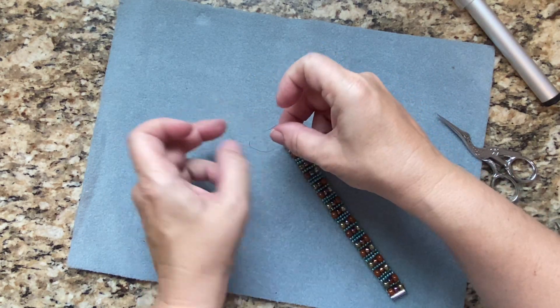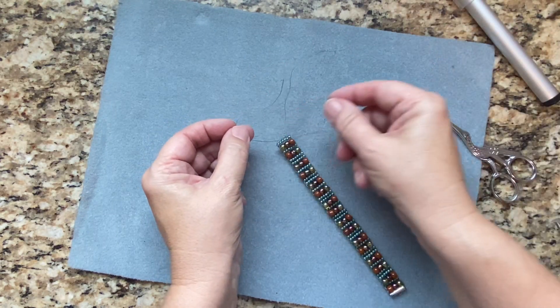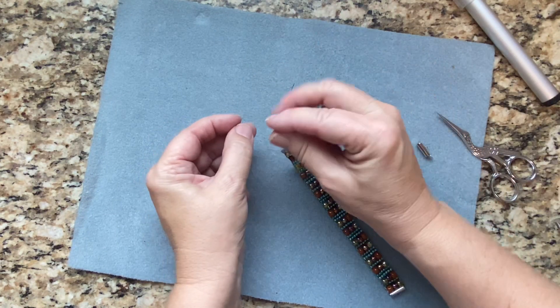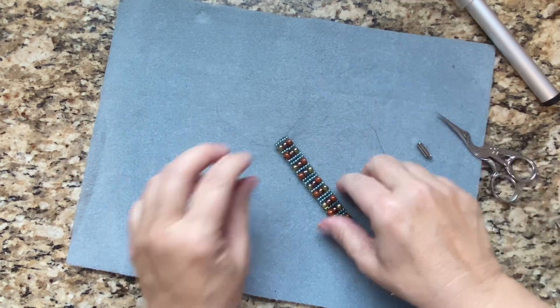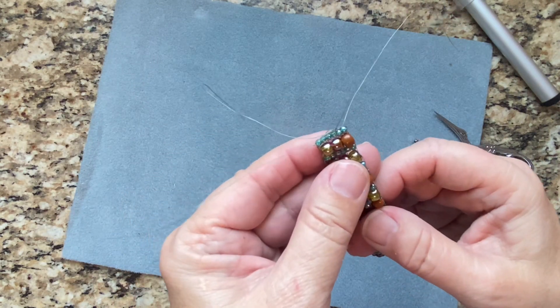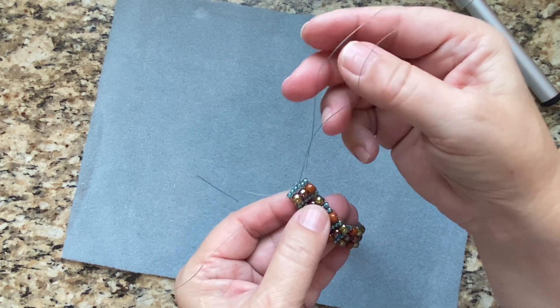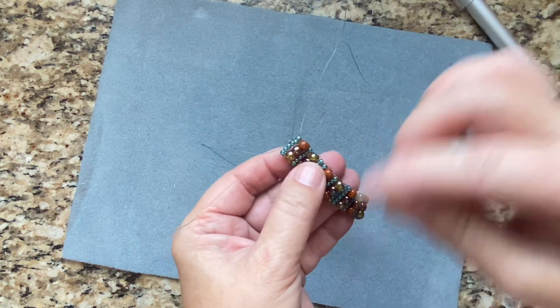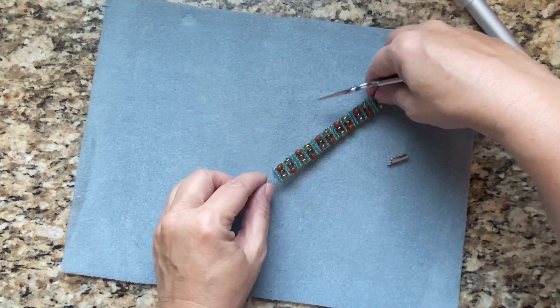I'll bring that up to the camera so you can see. Is it my fingers or is it the warps? I think it's my fingers. All I did was I just tied all of those together. You could certainly re-thread each one of the warps and weave it back in if you like.